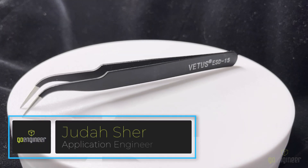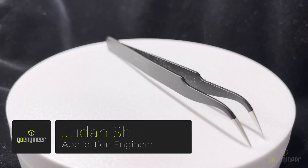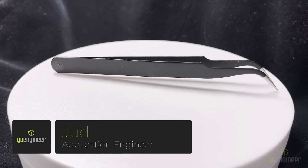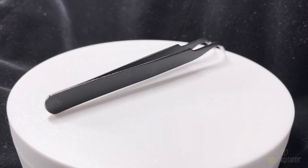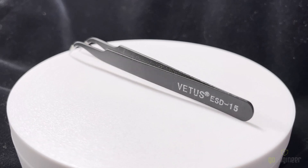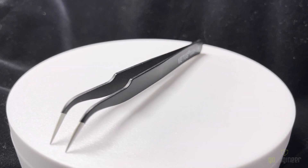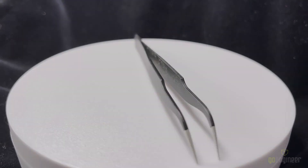Hello, I'm Judah Sher, an application engineer for GoEngineer. Today I'm going to design a cover for these tweezers. To do that, I'm going to be using the Creaform HandySCAN Black Elite to scan them and reverse engineer them, and then I'll be using SolidWorks to design the cover. Finally, I'll 3D print the result and we'll see how it works.